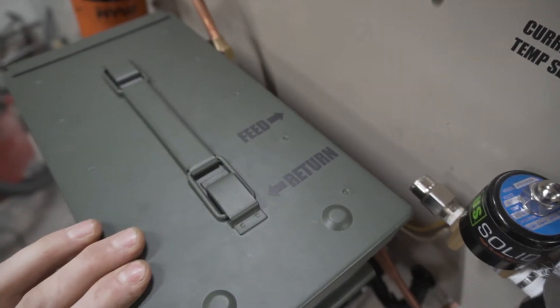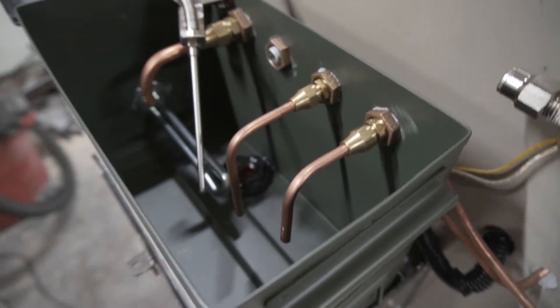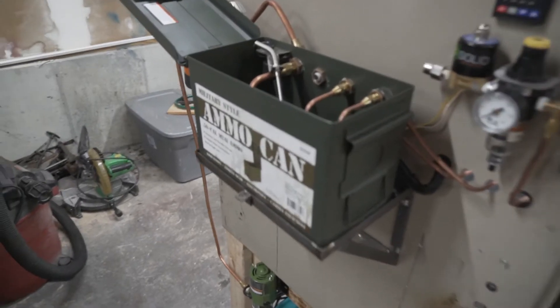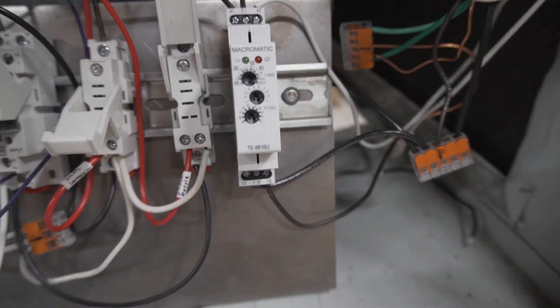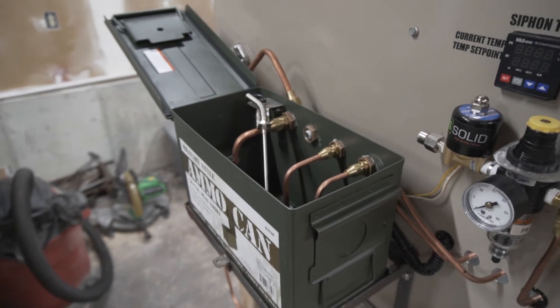I've got two hoses labeled feed and return — the feed is longer and goes into the burner itself; the return sends extra oil flow back to the tank. We're going to plug this in, flip the on switch, and the pump should kick on since the oil float is all the way down. I do have a timing relay set to about five seconds right now, and we'll judge how long it needs to run to fill up the siphon tank enough to start.